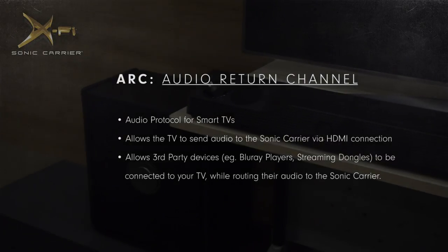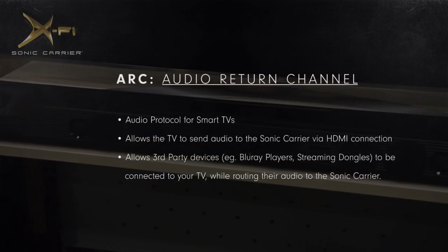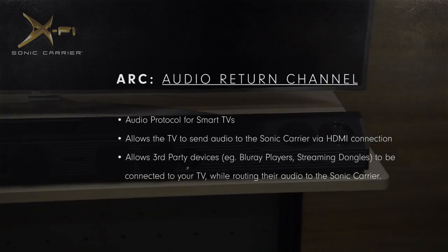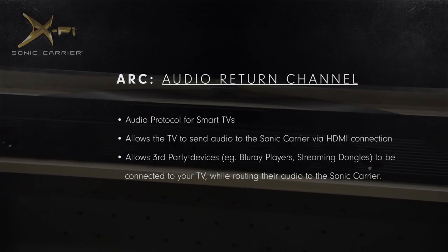ARC, or Audio Return Channel, is a protocol that is supported on the Sonic Carrier. The technology allows the Sonic Carrier to work with your smart TV. It allows third-party devices, like Blu-ray players or streaming dongles, to be connected to your TV via the TV HDMI ports while having their audio routed to the Sonic Carrier.